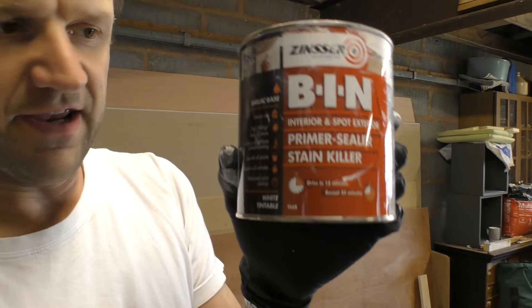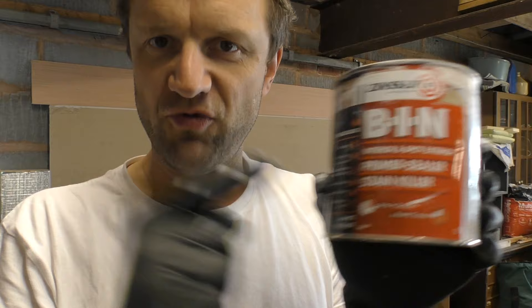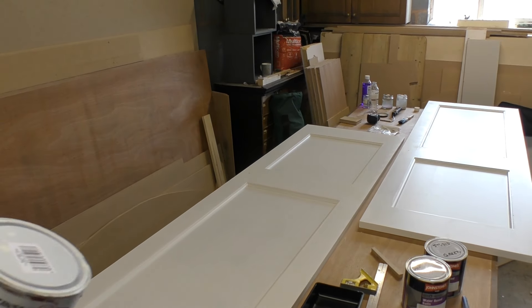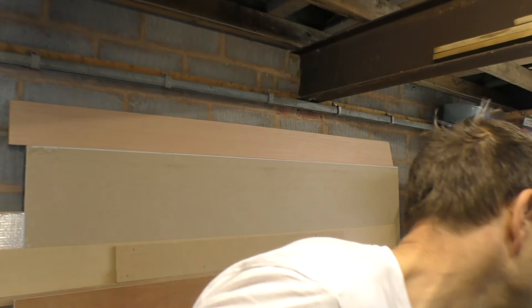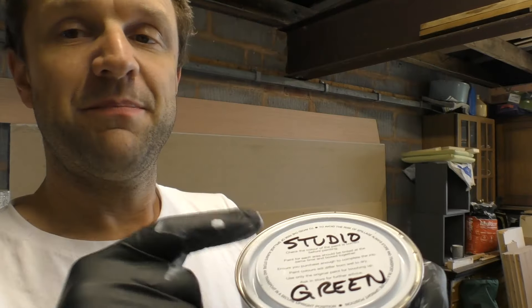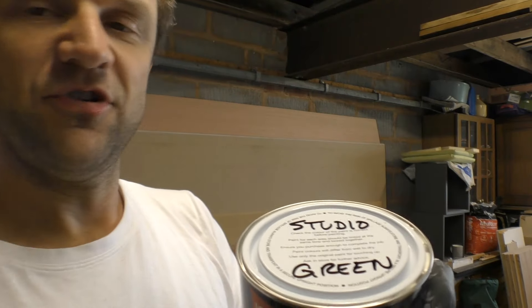One of the reasons I love this is it has a 45-minute re-coat time. It's 25 past 11 in the morning and already today I've put two coats on the back of each of these doors. So we're ready for the top coat, for which I'm using this Johnstones water-based satin mixed to a Farrow & Ball colour — studio green.